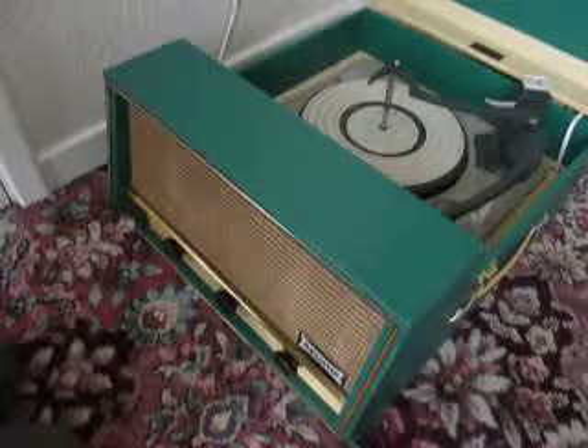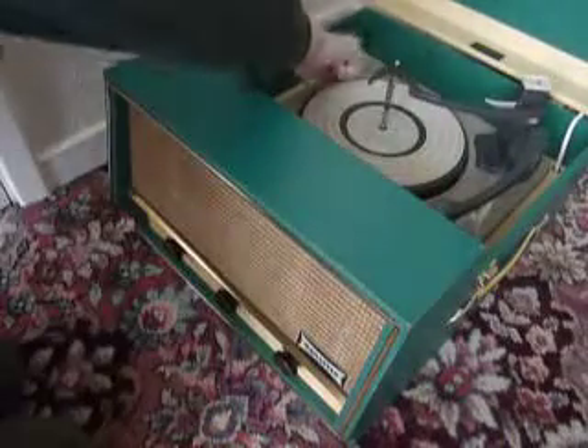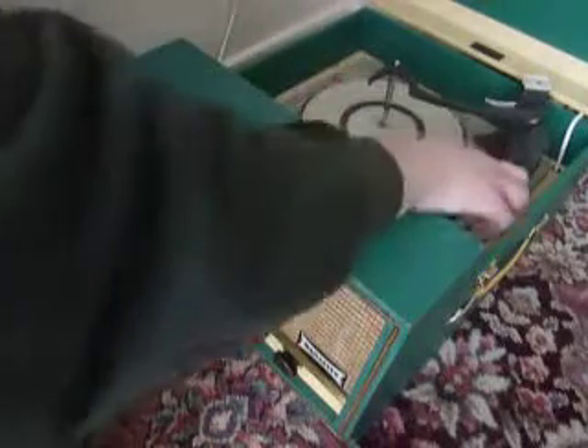When you receive it, the first thing you'll need to do is to screw down the two transit screws on the record deck, located here and here, and screw those all the way down so that the deck floats on its springs. Also just unclip the arm.